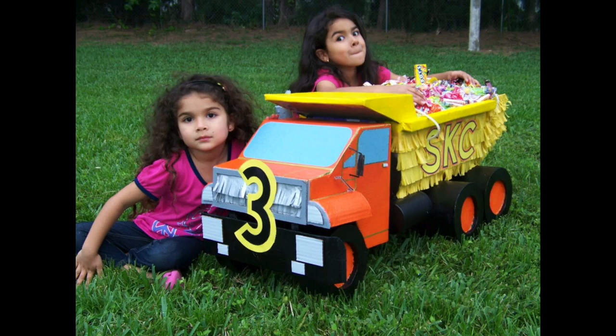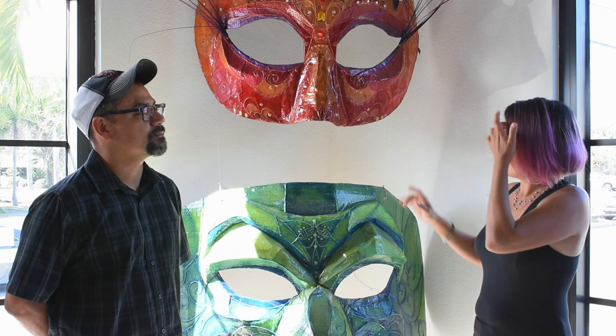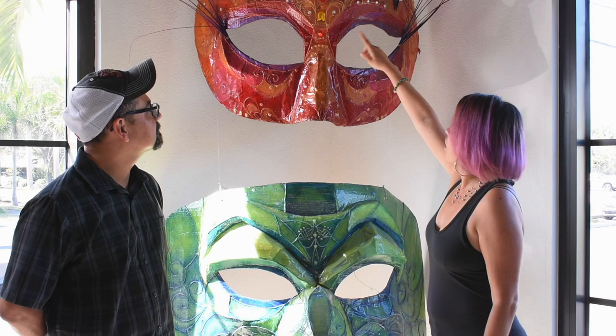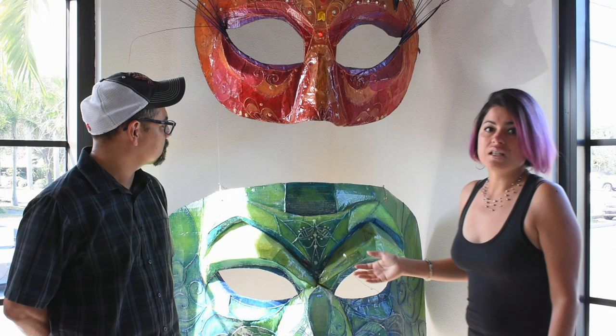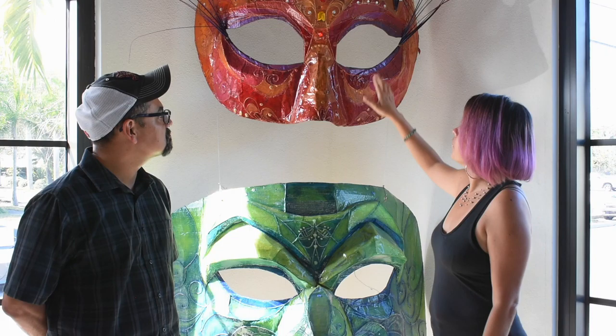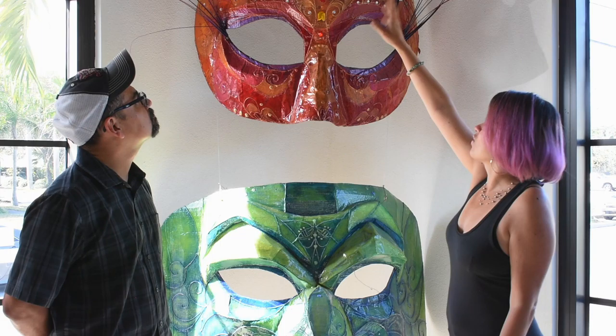Since then we've continued working with that. These were made with cardboard paper mache. And then for some of the details, like the line work, it's actually hot glue. That took a little while to get used to, but we got going with the hot glue and it turned out to be really fun. On this one, I went back and painted the hot glue with a copper acrylic paint and gold acrylic paint, which was really nice.